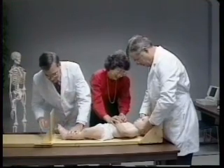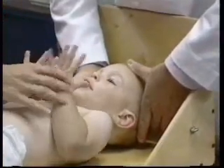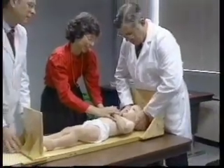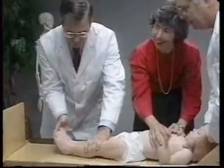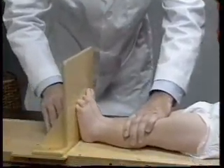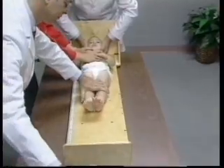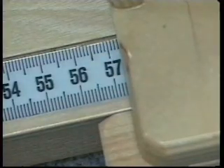The assistant supports the child's head. Similar to the procedure for standing height, the child's head is positioned in the Frankfurt plane. Gentle traction is applied to bring the top of the head into contact with the fixed headpiece. The child's head must be firmly held in this position by gently cupping the palms of the hands over the ears and holding the head in proper alignment. Simultaneously, the technician aligns the child's legs by placing one hand gently but firmly over the knees. The toes point directly upward, with the soles of the feet perpendicular to the horizontal back piece of the measuring device. Gentle pressure is applied at the knees to keep the legs straight. The technician then slides the movable foot piece to rest firmly against the child's heels. As quickly as possible, the measurement is recorded in centimeters to the nearest millimeter.